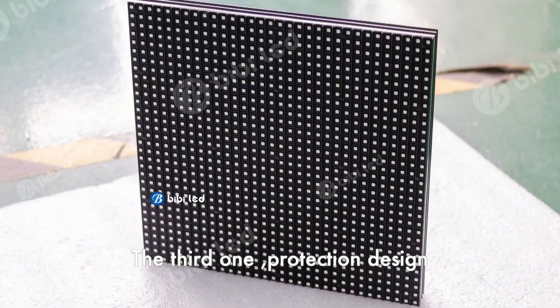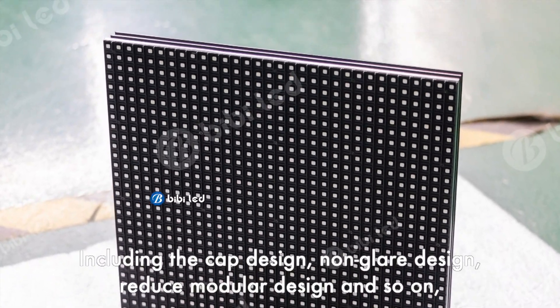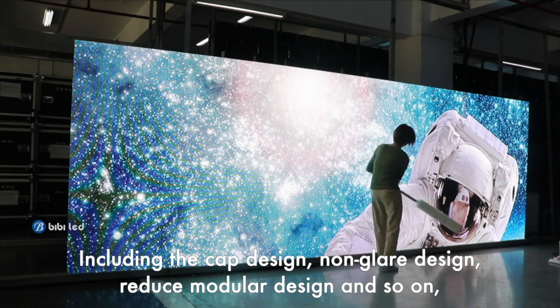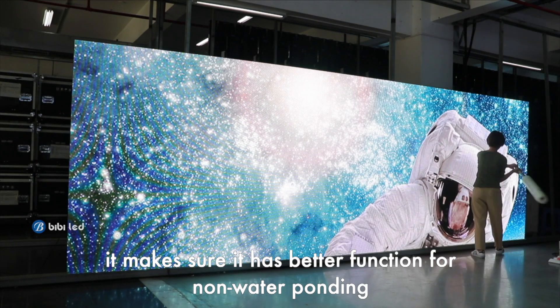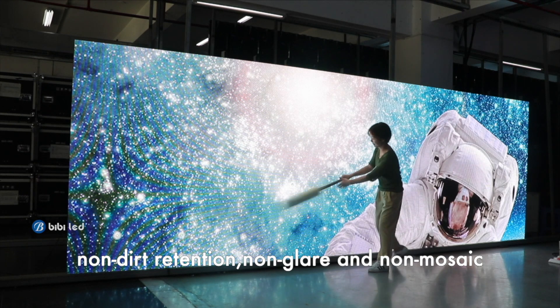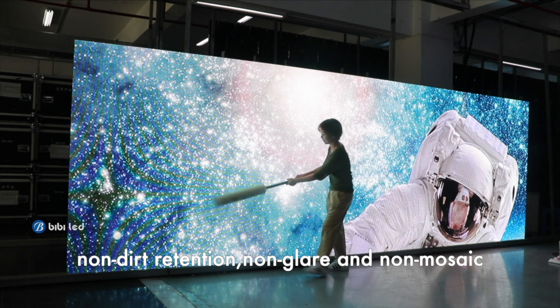The third quality factor is the protection design, including the cap design, non-glare design, and reduced modular design, and so on. It ensures better functionality for waterproofing, non-dirt retention, non-glare, and non-moisture.